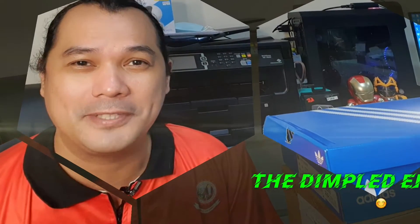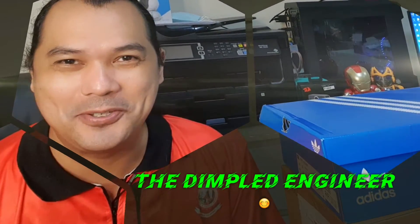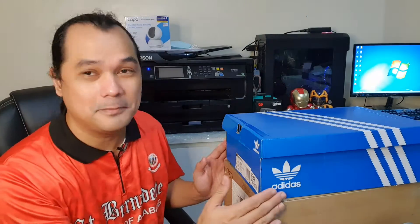Welcome back to my YouTube channel and another episode of sneaker unboxing. Today we're going to unbox not just one but two awesome sneakers — one from Nike and one from Adidas. I'm Luis, your dimpled engineer. Both pairs are from outlet stores: the Adidas from the physical outlet store in Santa Rosa, Laguna, and the Nike from parkoutlet.com.ph. I got both at an awesome discount of around 65 to 70 percent.